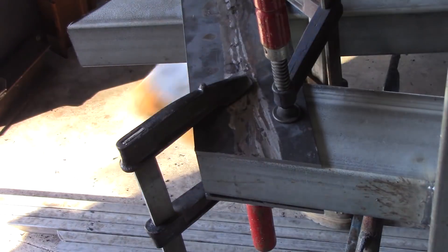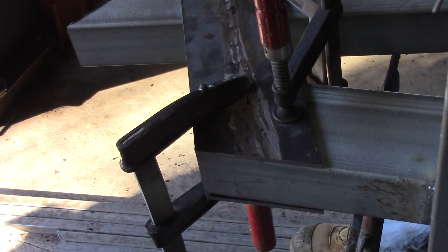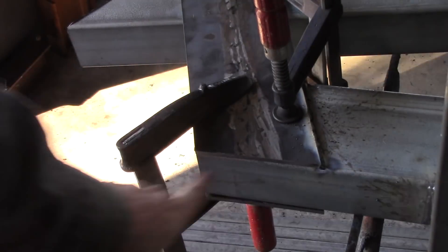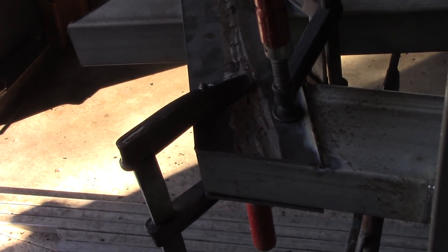Now because this is thicker material that I'm welding on, I'm going to try the 3.2mm rods at about 100A. I'm going to go all around this top, bottom, all around the sides — everywhere I can reach — and weld that to the RHS. I'll continue that off camera.